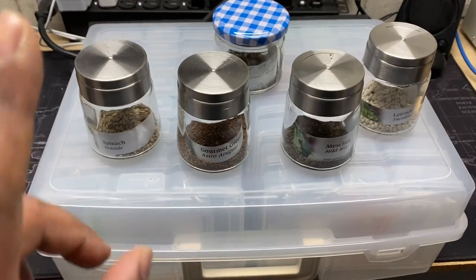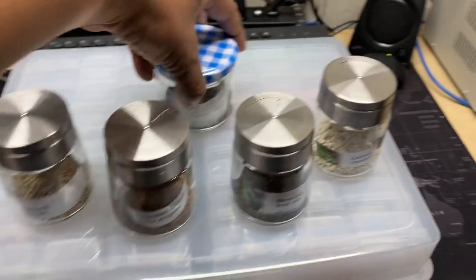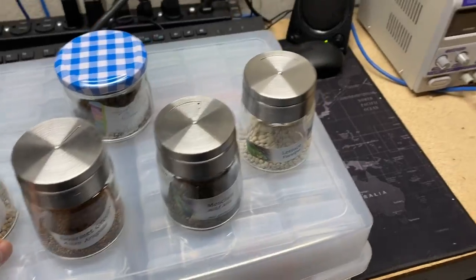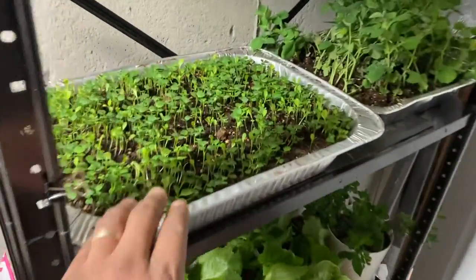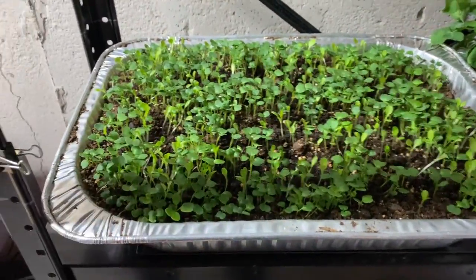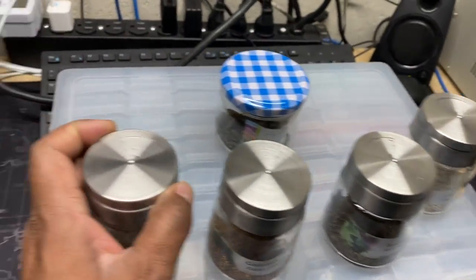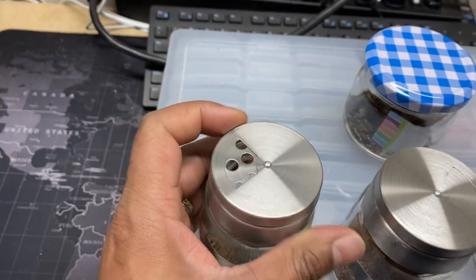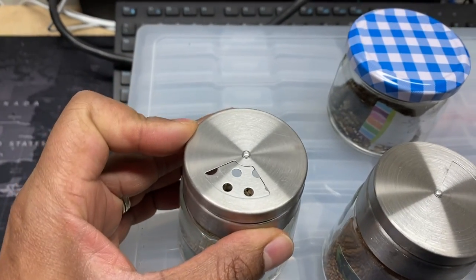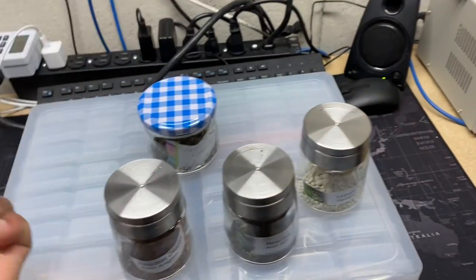First of all, the dollar store is your friend. These are just spice bottles that I got from the dollar store. For my plantings like this — this is spinach that I'm just free-casting the seeds all over the tray — I put the seeds in a spice bottle. You have different openings up top depending on the size of seeds inside, and you can control how much you spread them. It's almost like you're cooking or baking; you just shake it across and away you go.